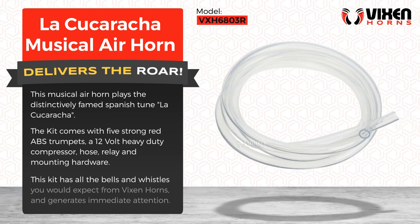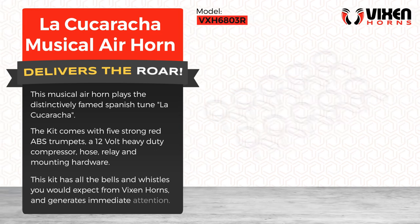This kit has all the bells and whistles you would expect from big horns, and generates immediate attention.